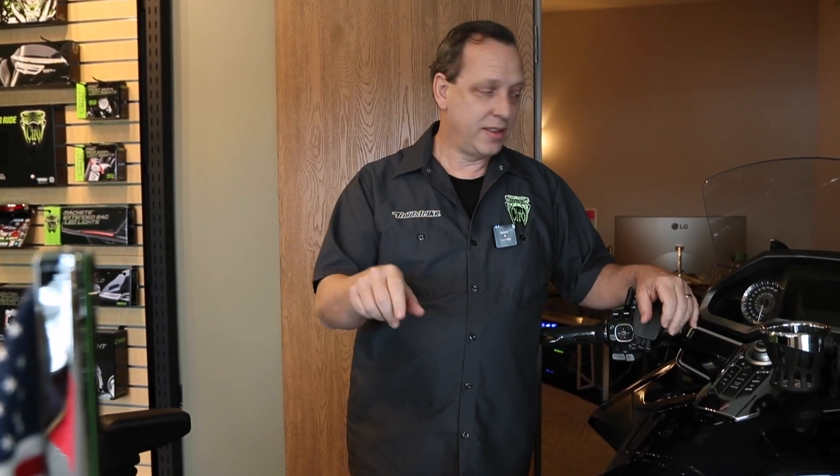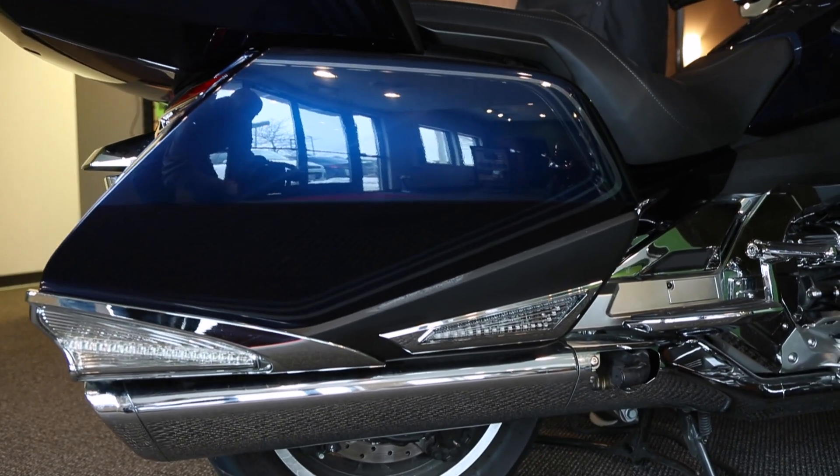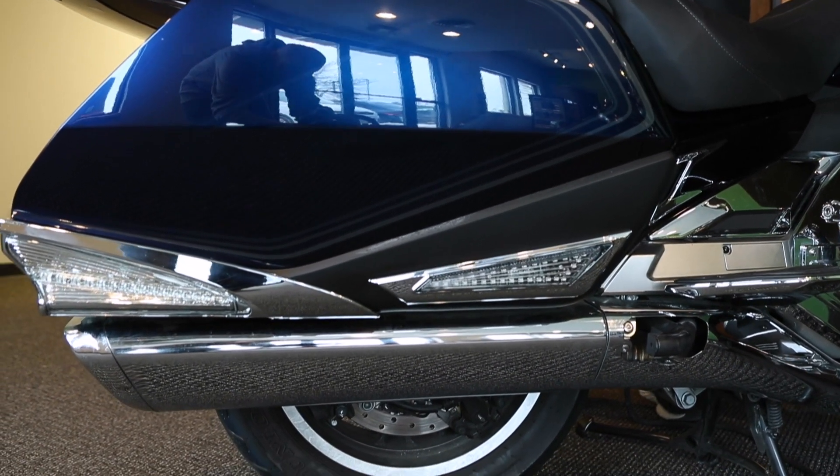Hi everybody, welcome to the little show here we're doing today. This is just a brief overview of some of the lights we have. I'm going to start out with one of our new lights — that's our saddlebag side light. This replaces the reflector on the side of your saddlebags on your Gold Wings, and it fits from 2018 to the new 2021 models.